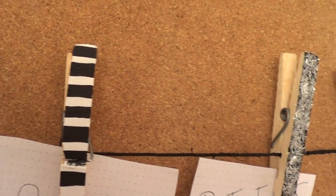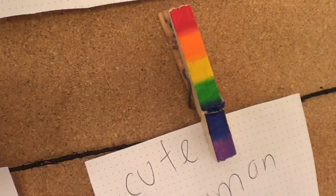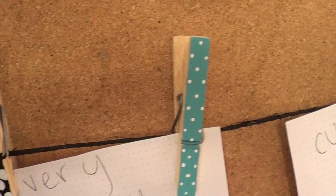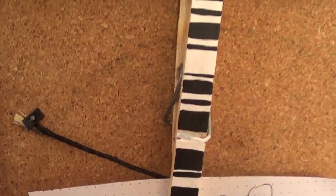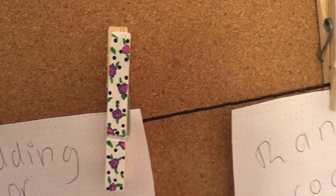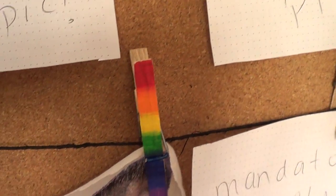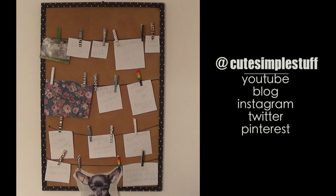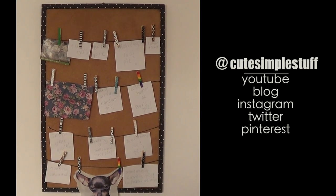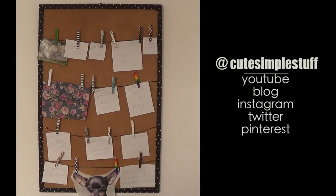So this is pretty much all the ideas I wanted to share with you — they are so cute together. You can customize them to your own liking and personal style, have them all in the same design or all in different designs like I did. It depends on your personal taste and the vibe of your room. Hopefully you like them. If you did, don't forget to give this video a thumbs up — it helps a lot. Don't forget to subscribe to my channel for more, and thanks so much for watching. I'll talk to you later, bye!